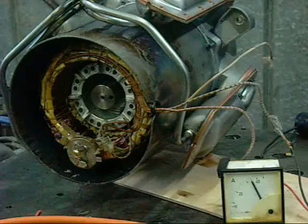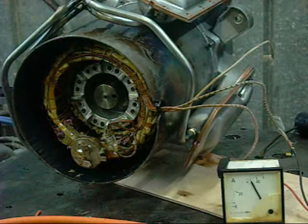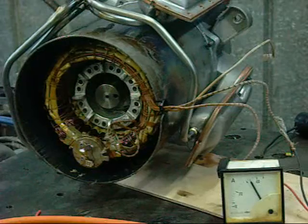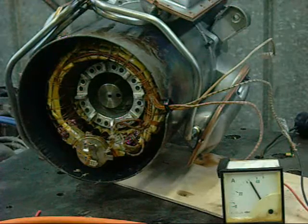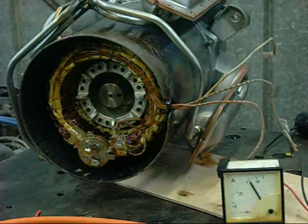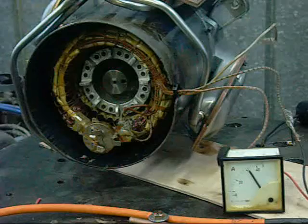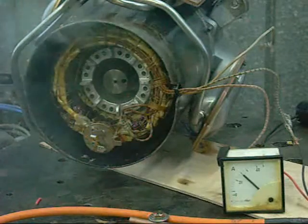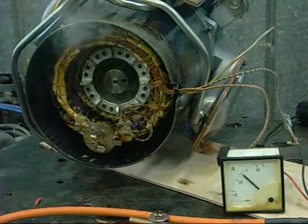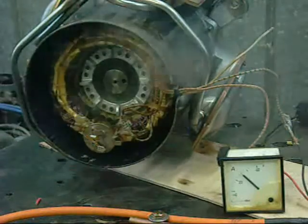Wow, that circuit breaker should have been toast long ago. That's pulling 30-something amps — 38 amps. That's just unreal. I think my main circuit breaker is faulty. That's bad. I don't really want to burn anything in the house because that is a lot of current.